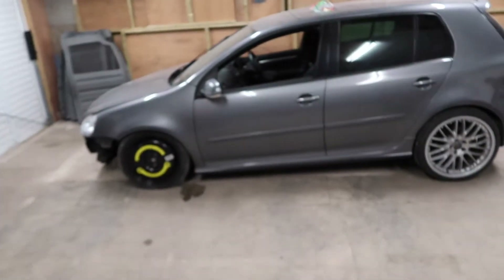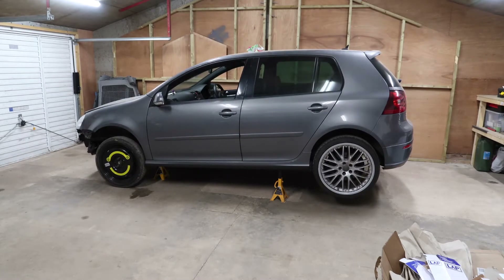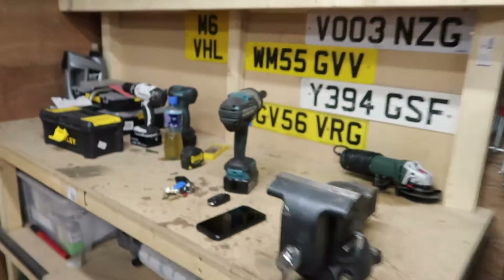Now the car's changed position so I've got to jack it back up. Turns out you need a little bit longer than jacking the car up to do a half-decent time-lapse — that was about four seconds. Anyway, time to get the impact gun out and take off some wheels.